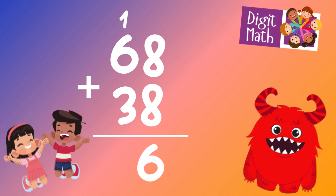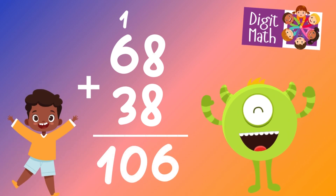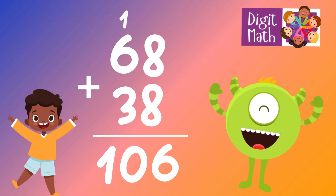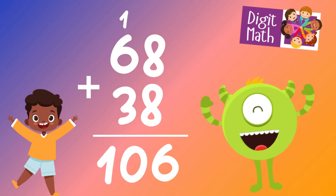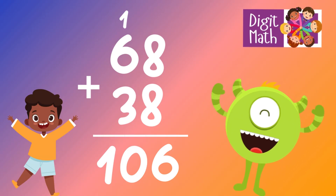In the tens column, we have 6 plus 3, which equals 9. Add the carried over 1, making it 10. Place 0 in the tens column and carry over 1 to the hundreds column. So the final result is 68 plus 38 equals 106.